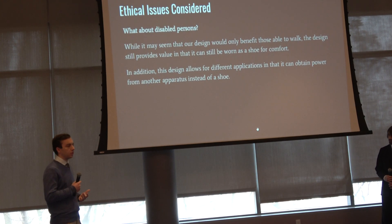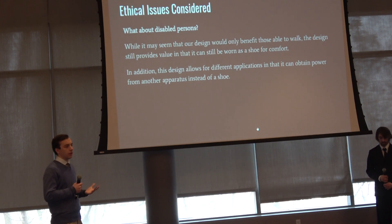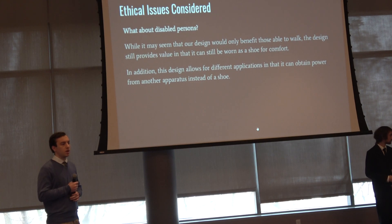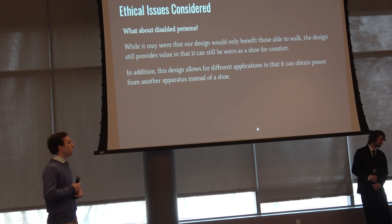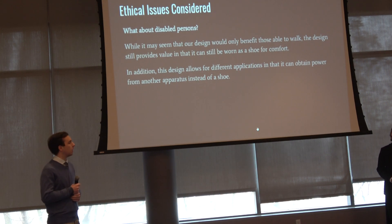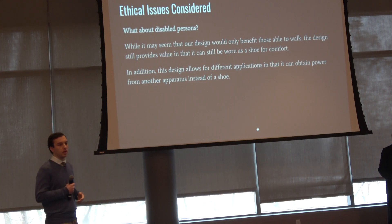One ethical concern we had was for disabled people who don't have the ability to walk. Since this design implements a shoe that harnesses electricity based on the user's movement, we considered what good it would be for those unable to walk. The shoe still provides comfort and protection, and there are other applications: the technology could be applied to the wheel of a wheelchair or other apparatus to generate electricity based on movement.